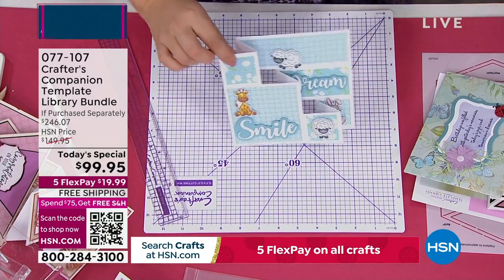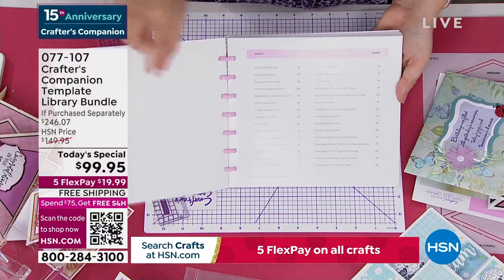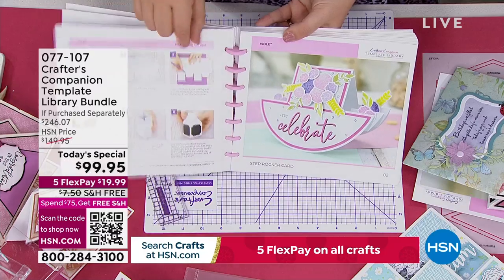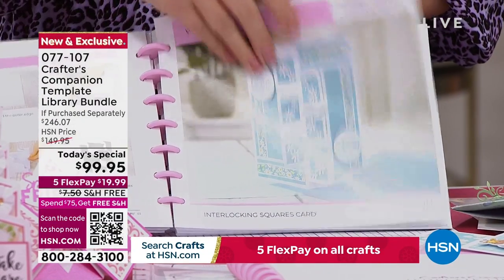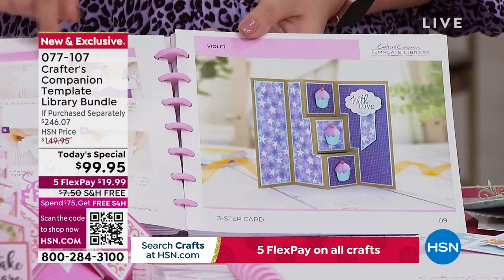If you're thinking you wouldn't even know which cards to make, think of this a little bit like a magazine — it's actually our magazine team internally that did all the shooting and project write-ups. You've got all these ideas, so look through and think what card would be appropriate for the occasion.